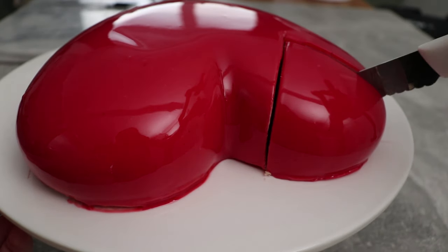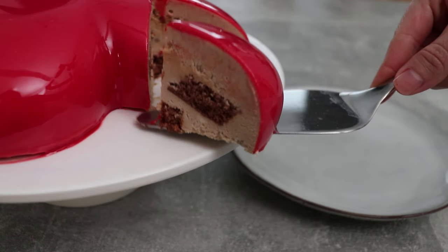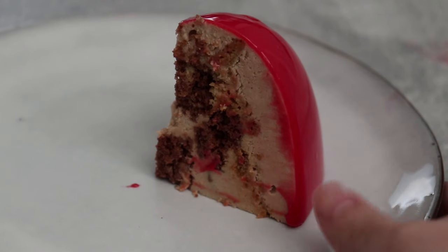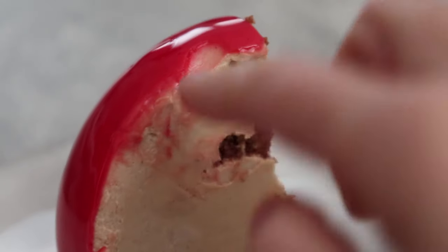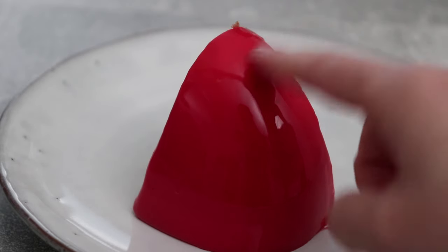Here is my beautiful entremet after sitting in the fridge for a few hours. I can cut it quite easily and you can see the mirror glaze is super shiny — nothing really changed from when I first glazed it. Another thing you don't see in glazing videos is the actual consistency of the glaze itself. I'll just dip my finger in to show you it's really soft — not what you'd imagine — it's really delicious and it's a beautiful way to present your desserts. Thanks everyone for watching; don't forget to like and subscribe for more — see you next time!